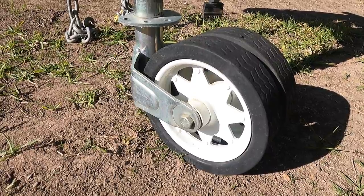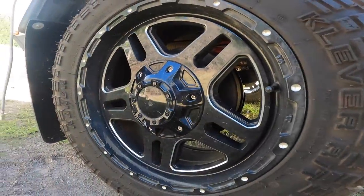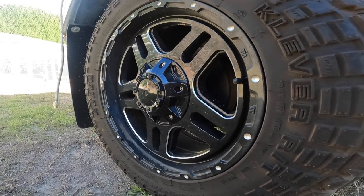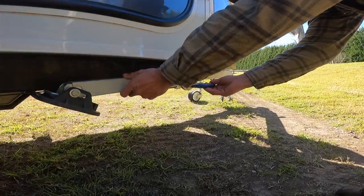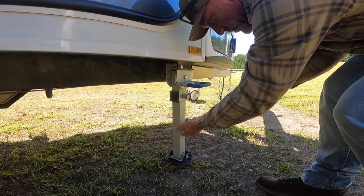When you get down and look under the rover, it comes with 17-inch alloy wheels, four basic stabilizing legs, and a large 120-litre stainless steel water tank.